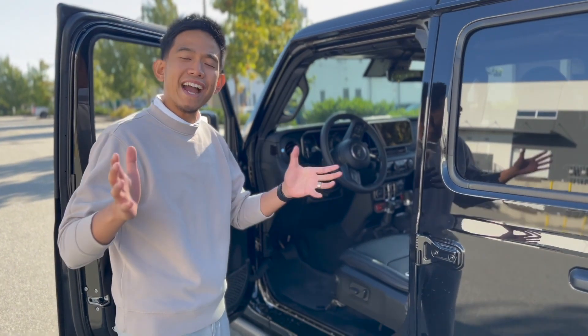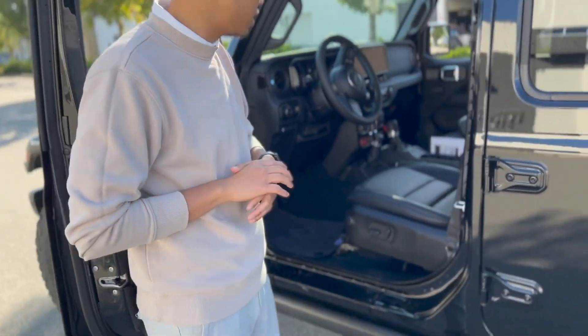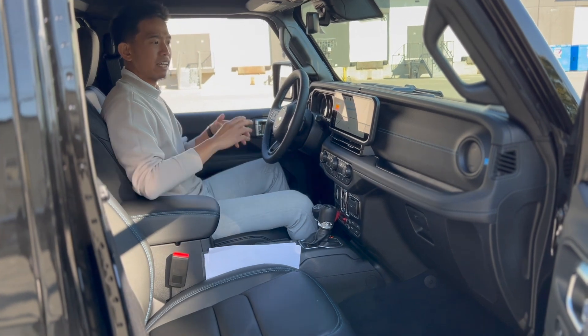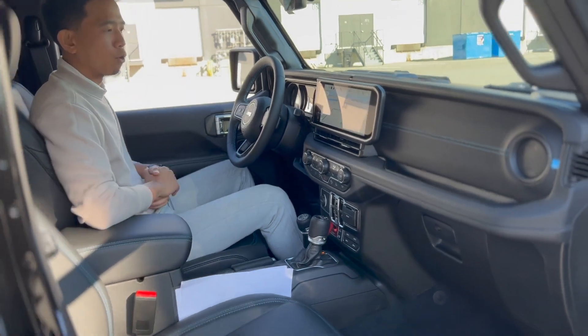The new 2024 model finally has power seats, available only on leather seats, which look like this. Inside the Jeep Wrangler 4xe Rubicon X, they've also upgraded the screen, redesigning it to a 12.3-inch display from the previous year's setup.